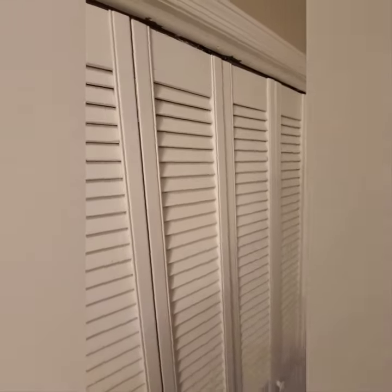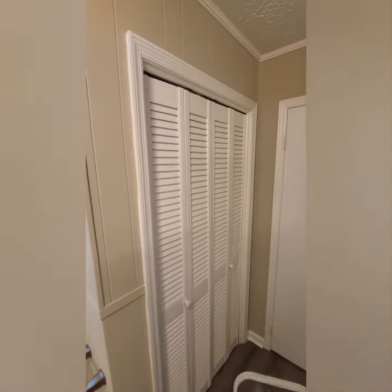A lot smoother, much quieter — and we're good.